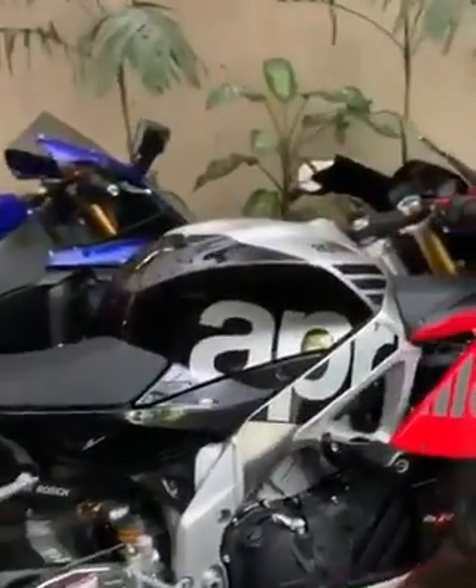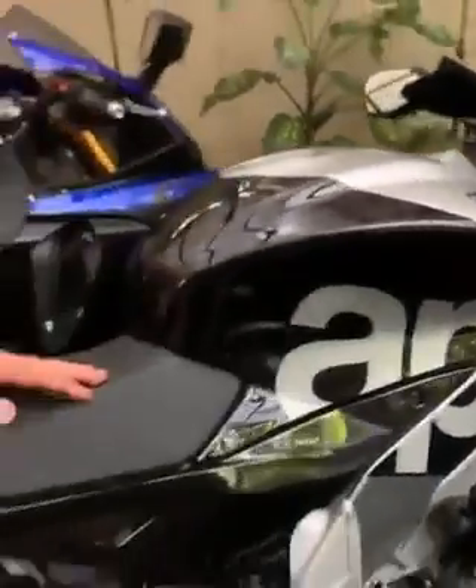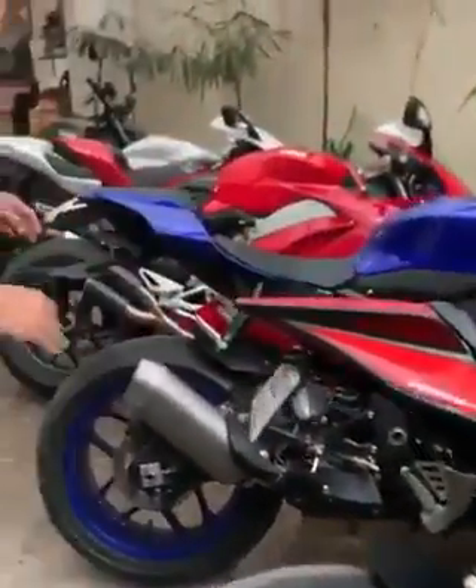This is the Aprilia RSV4 RF. Fantastic bike with the SE exhaust. Beautiful. Makes it all the more lighter and pretty intense in terms of sound.